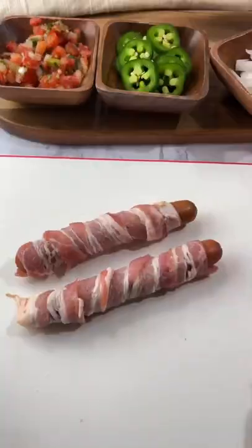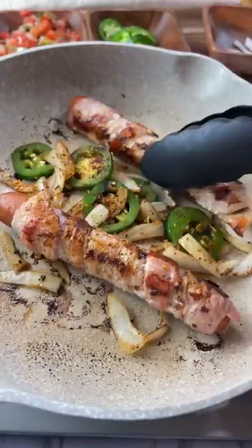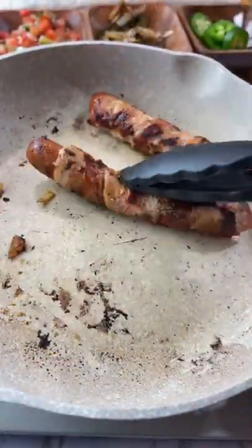Now you're going to take some hot dogs, wrap them with bacon, and pan fry them. Add some onions and jalapeños. Make sure the bacon cooks on all sides before you take off the hot dogs.